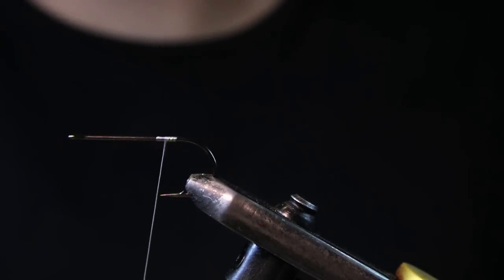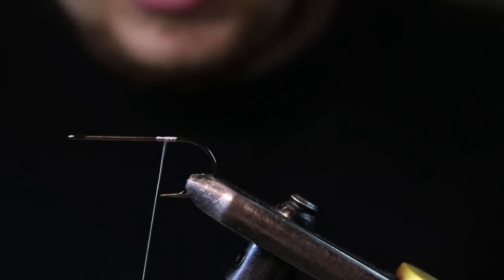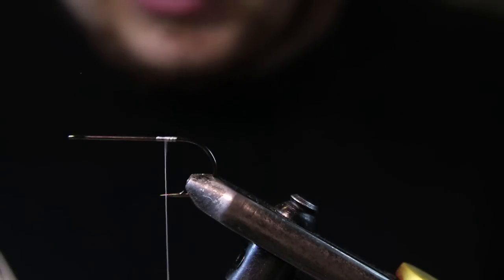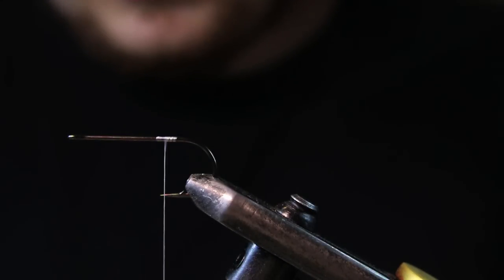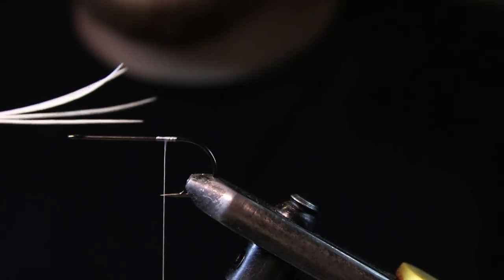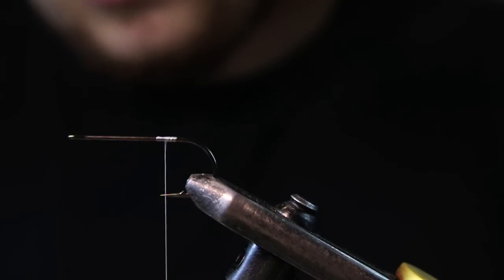For tailing material we're going to be using some neck hackle in white. This is just the cheap stuff — it's not like premium dry fly neck hackle — and it works really good for tails. You don't want to be using your really good premium hackle for tails because they tend to get ripped up sometimes. I've got four little strands here. Now you don't want them pointing all the same way — they have a natural curve to them. You want to try to get those pointing away from each other so they don't stick when they're in the water, so they have a little bit more movement.